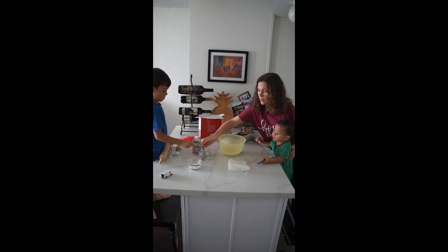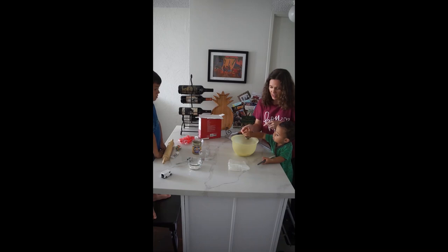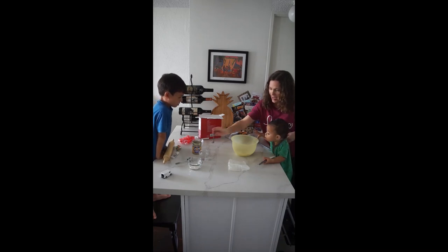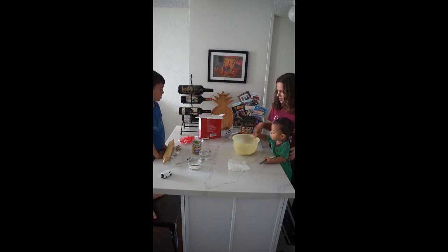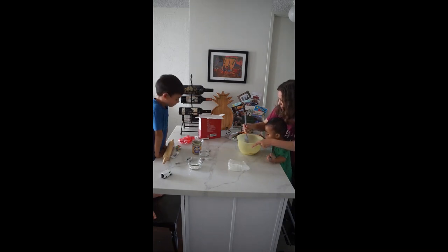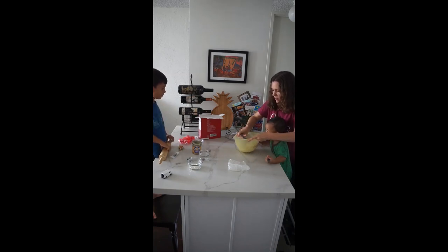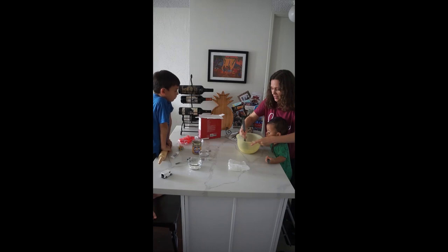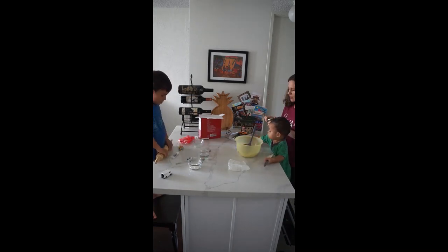No, no more. And then this one is a turn for Zizi. Dump it in. Yay, good job. Put a little extra. And then we're gonna mix it up. That is some candy balls. And we forgot our honey. Let's put our honey in too.